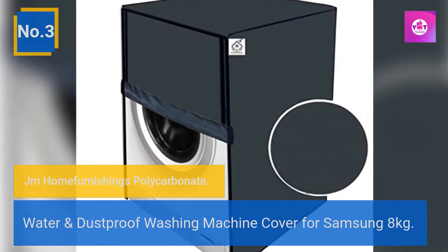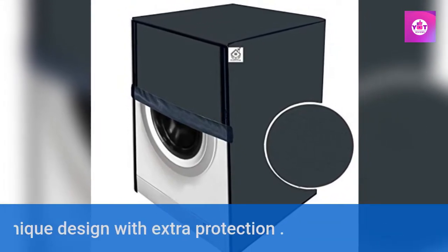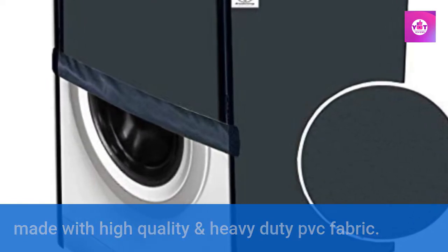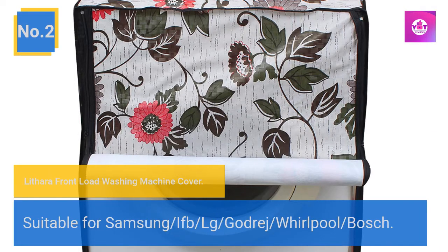Number 3: JMOHomie Furnishings polycarbonate water and dustproof washing machine cover for Samsung 8 kg. Dustproof material protects your washing machine. Unique design with extra protection, made with high quality and heavy duty PVC fabric. Provides one-year warranty on manufacturing defects.